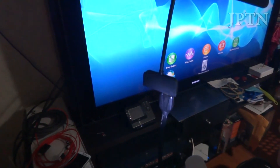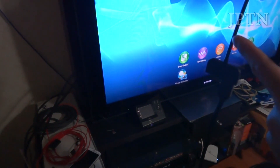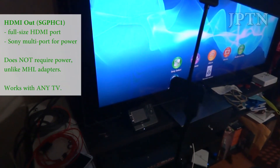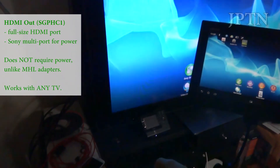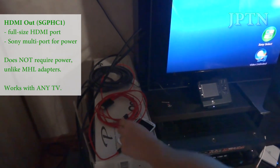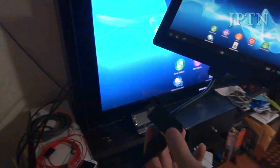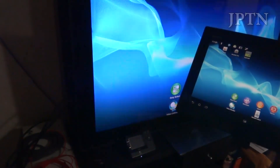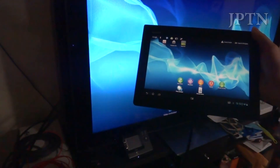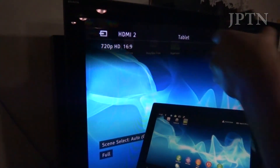To demonstrate HDMI output, I've plugged an HDMI cable into the TV — it's being mirrored on the screen right now. You don't have to actually power the adapter. So unlike an MHL adapter on a smartphone where you need USB power, if you just bring this dongle you'll be able to output HDMI onto any TV, and it does work with any TV from any manufacturer. It outputs at 720p HD.